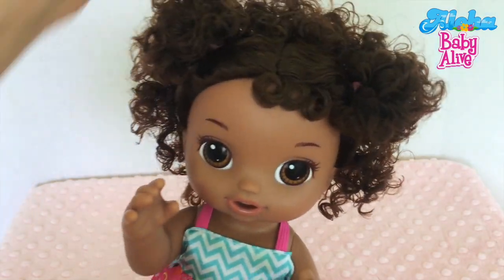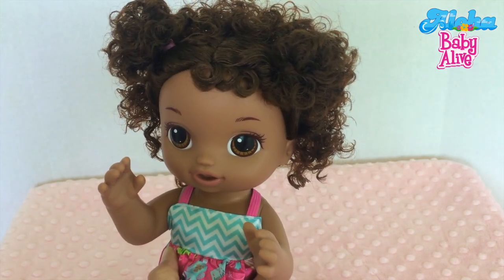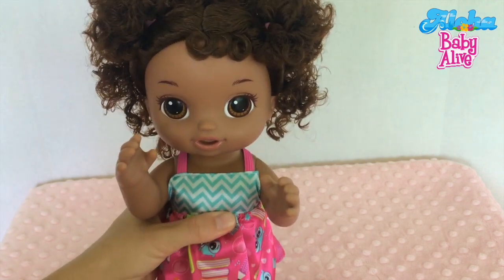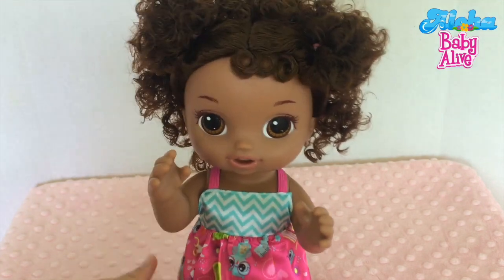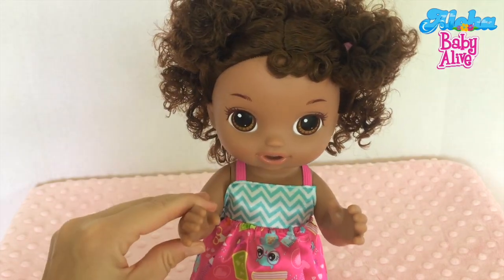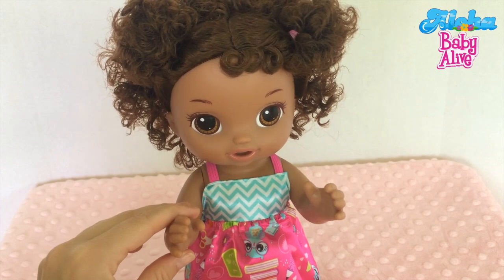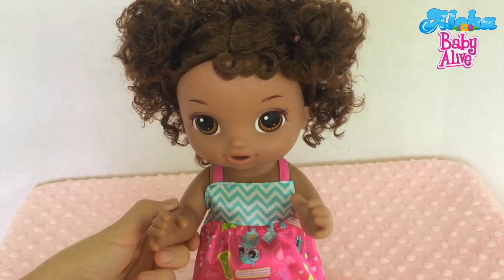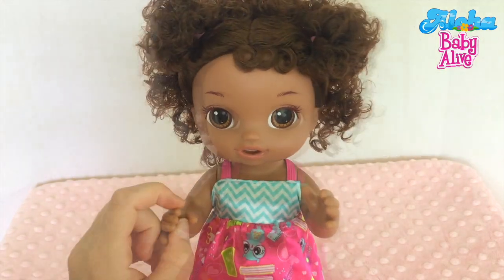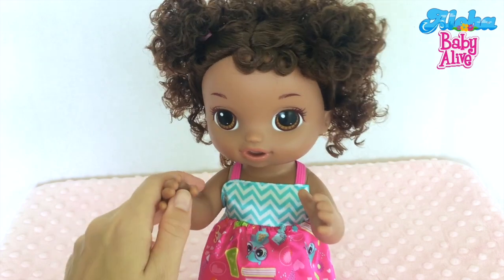Just in case you didn't know, this is our very first dark skin baby. All the other babies we have are blonde, so she's gonna be a unique little girl. The reason I got her in this color is because I wanted to create a Hawaiian character on our channel, so she's going to have a Hawaiian name, and we've got some Hawaiian accessories that we're going to open up in just a minute.